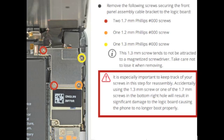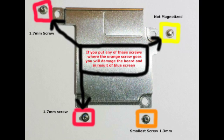Now on this picture, I want you guys to read it carefully so you can understand. Just in case you forgot, if you put any of these screws where the orange screw goes, you will damage the board and that results in a blue screen.